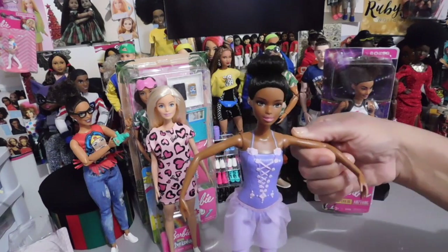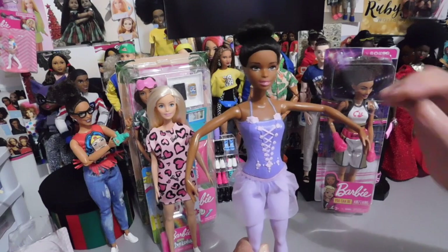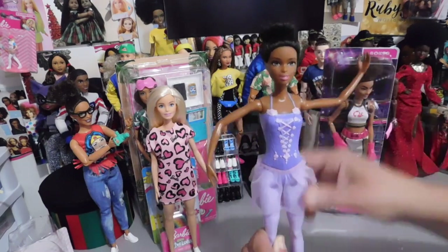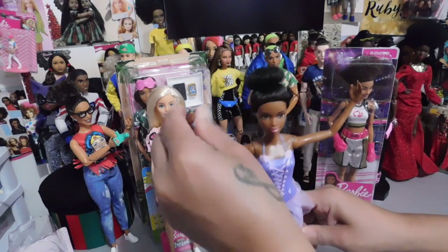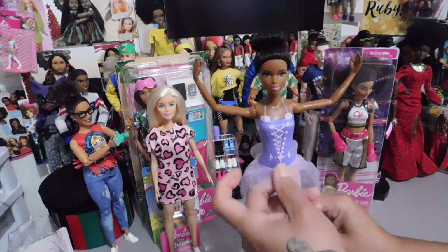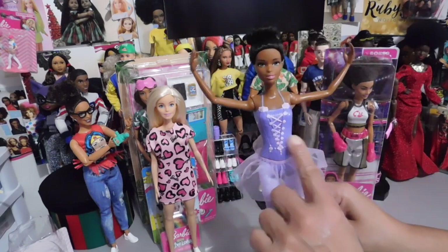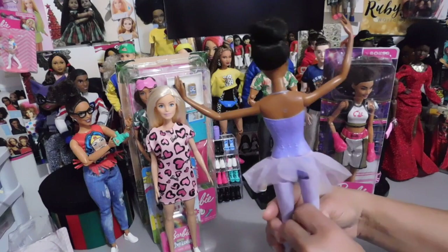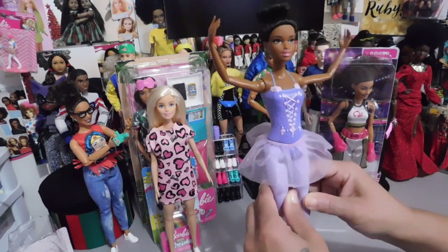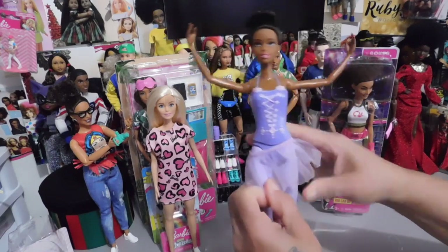Here's how her arms are — she has the basic points of articulation. Her arms go out and they turn, because she's a ballerina. These little dolls are very affordable — they're $4.99 or $4.97. She has the molded-on top, of course, and her little tutu is removable. As you can see, it's made out of that tulle, and you can remove it. So let's take it off and show you guys.